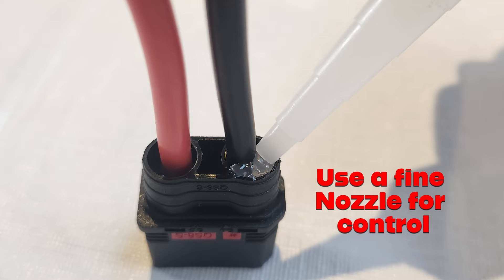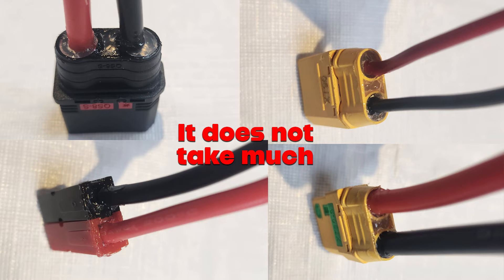If you use a silicone with a fine nozzle like this, it's much easier to get the stuff in without making a big mess. You can see with just a small amount of silicone you can seal up the back of these. If your connectors are nicely tucked away inside a battery bag you probably don't need to worry about this so much, but if your connectors are on the outside then it can't hurt and it could prevent a short.